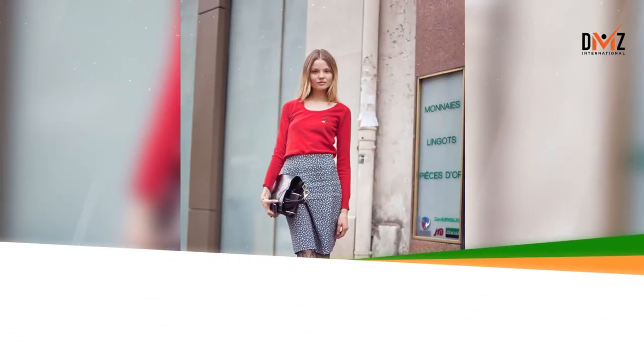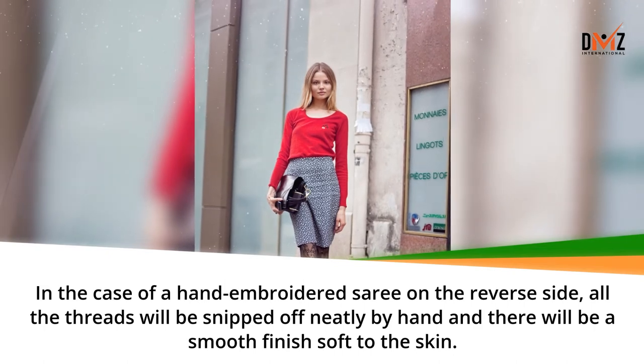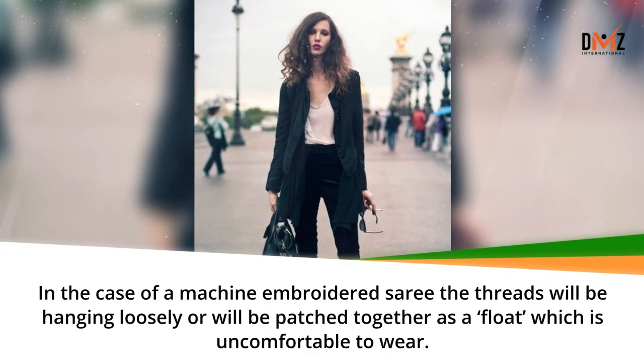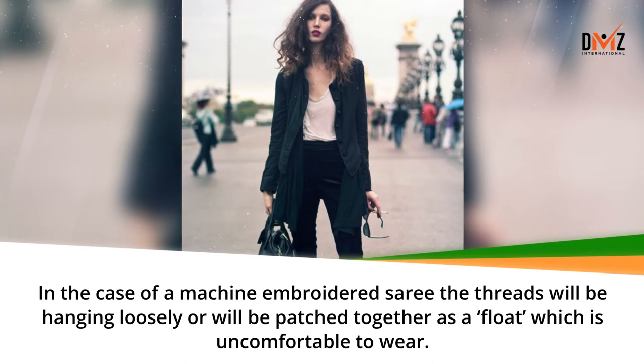In the case of a hand embroidered sari, on the reverse side all the threads will be snipped off neatly by hand and there will be a smooth finish, soft to the skin. In the case of a machine embroidered sari, the threads will be hanging loosely or will be patched together as a float, which is uncomfortable to wear.